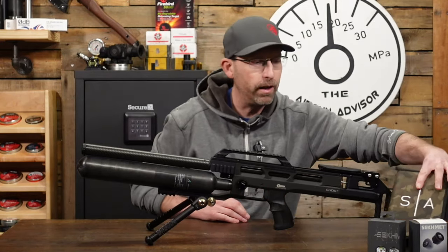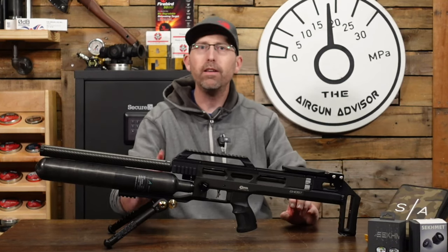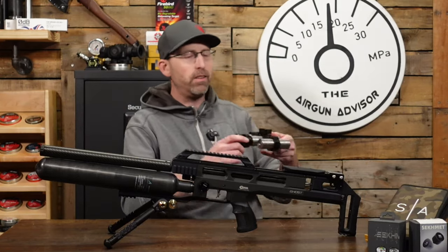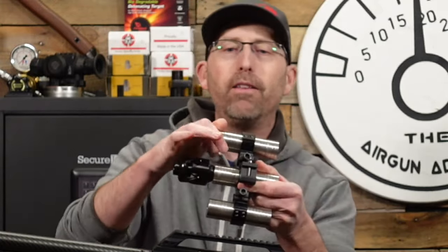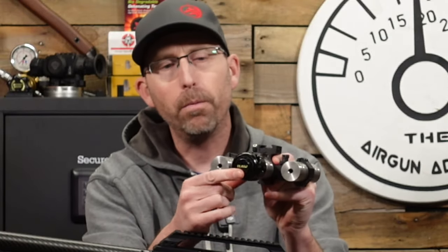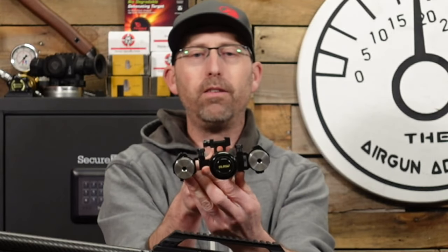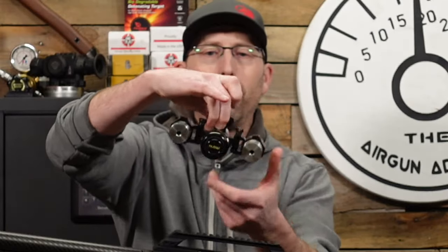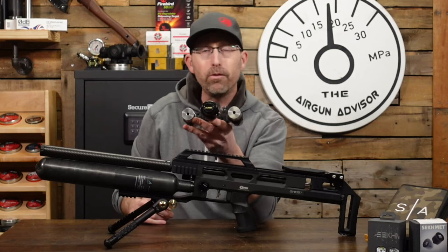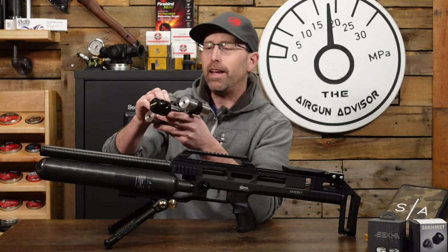One of the things you notice a lot of competition shooters using is weights. I've got this adjustable weight system by RAW — you can order these online through RAW's website. You can take the weights off and adjust the amount of weight you want. It's also a little bit of a dampener to help reduce vibration. The one thing I really like about it is the wings on the side — if your air gun wants to tilt over a little bit, that extra weight just brings it right back to center, whichever direction you go. That is going to help you with stability at the range whenever you are shooting bench rest or any discipline for that matter.